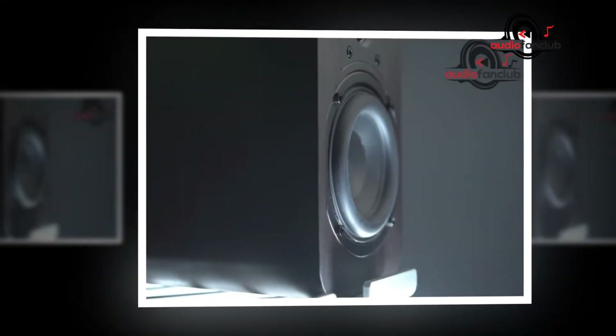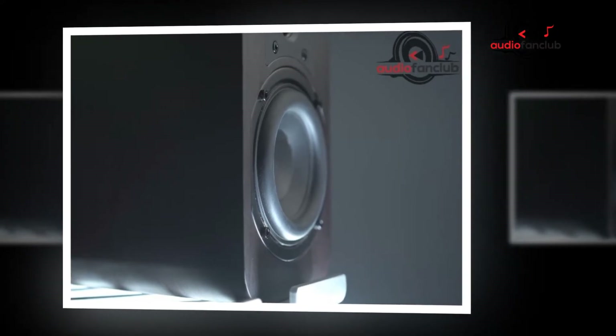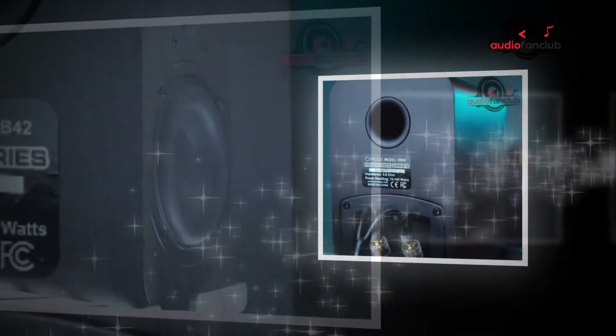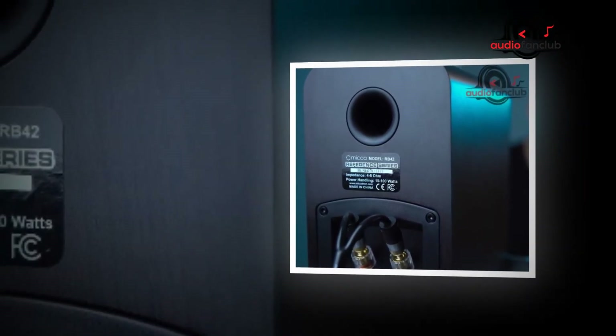In terms of adaptability, being passive speakers, the MB-42 can be paired and integrated with any equipment. While the lack of built-in amplification contributes to the low cost of these speakers, it does mean that buyers will also need to spend money on an external amplifier.